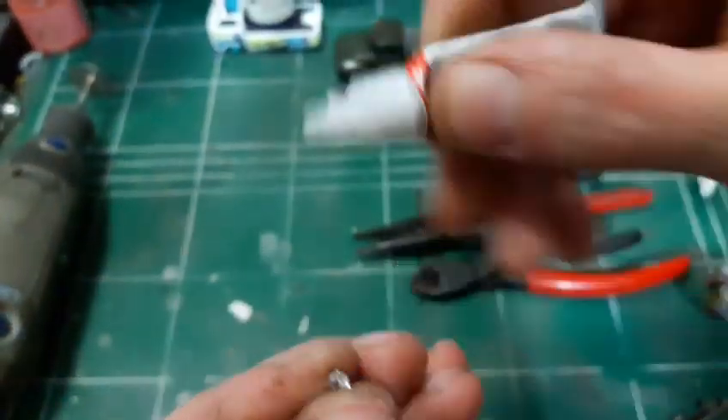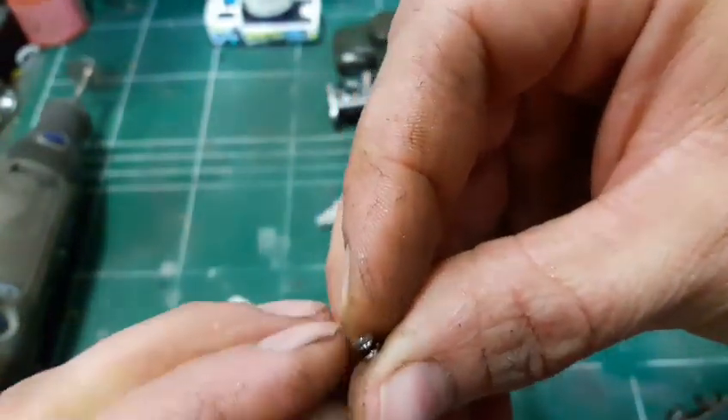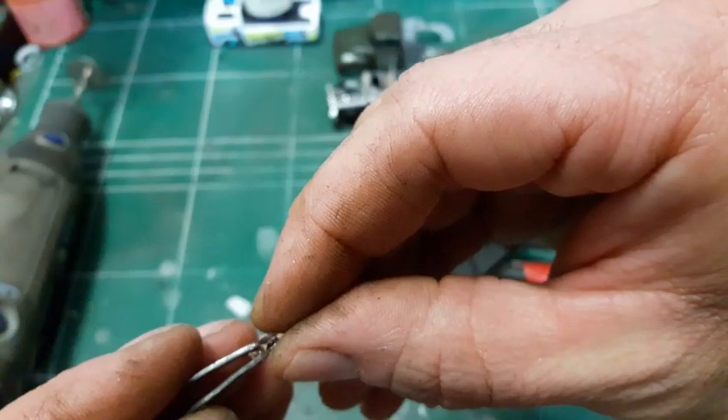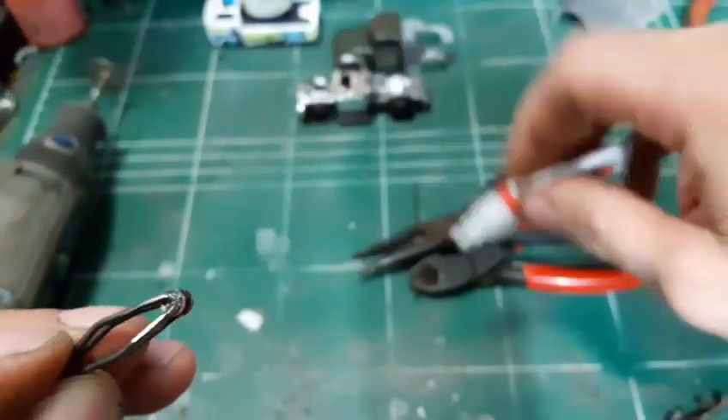I'm using these two plastic diamonds to create the pulley that will be attached to my tow arm, and they will stretch the cables that will hold the tow hook.